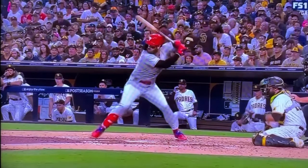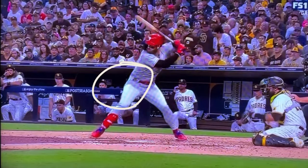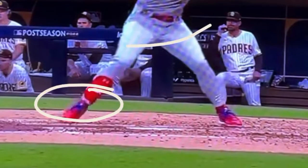As he gets to toe strike right there, you can see how everything is still back — his chin's over his belly button. Nothing has started to open up here, nothing has started to turn. It's not going to be until he gets into what we call immediate preparation, where that foot comes down and we start to see that hip drive forward.